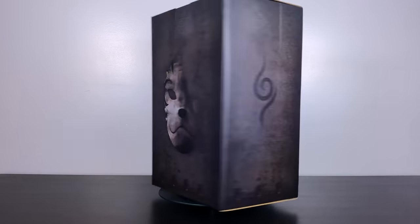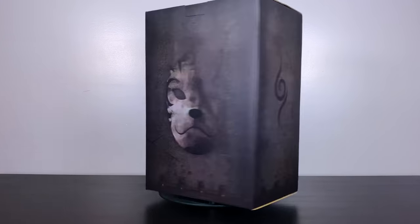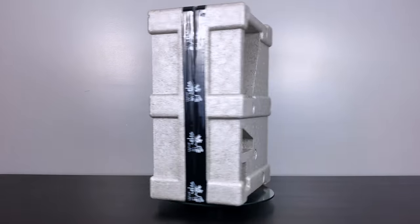Hey everybody, BAM Collectibles here back for another statue unboxing review for you! Today we have two special statues from the MH Studio line of the Anbu series.